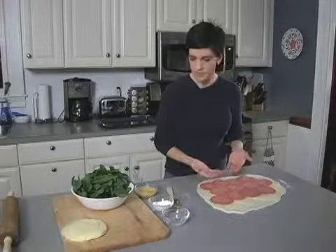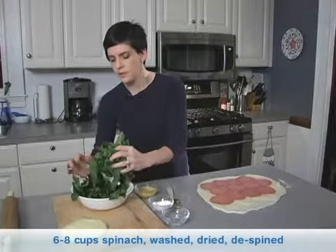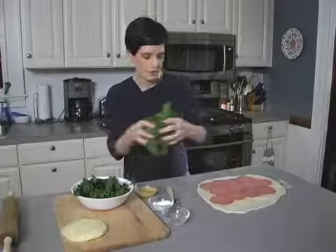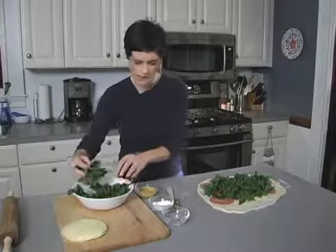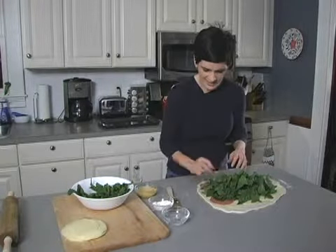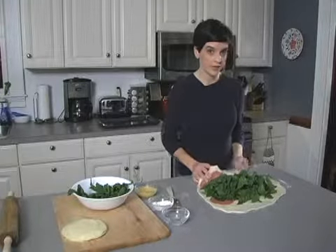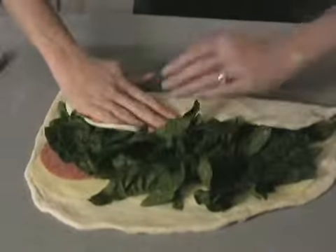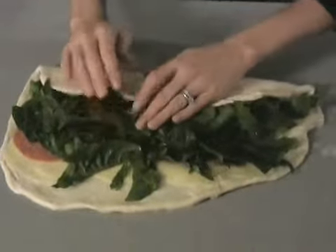So we have our cheese and our meat. Now it's time to put on the spinach. The spinach has been washed, dried, and destemmed, so I would recommend you do that before you start. Just kind of pile it right in the middle — pile it high, right in the center. Now to roll the calzone, take one edge and flip it over. I do push it down to take some of the air out of the spinach, and as you're doing it, you tuck your spinach back in.